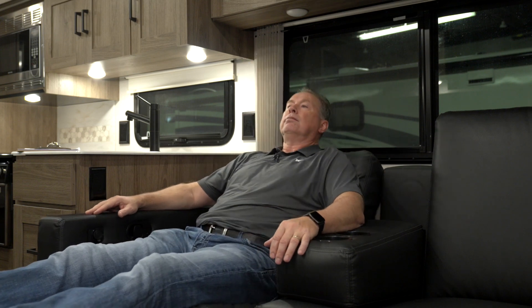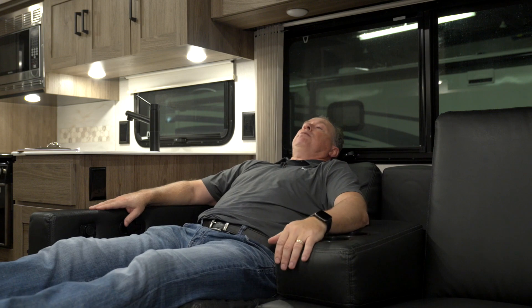Very nice. Just lean back into a comfortable position and you can watch the TV across from you. Very nice.